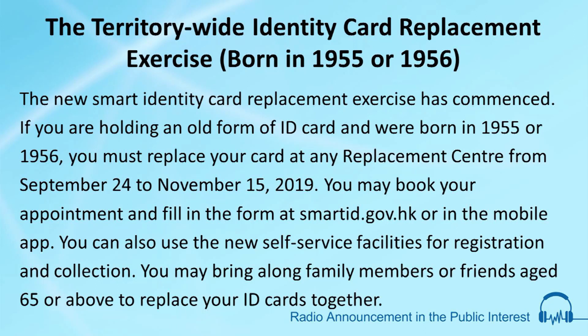The new Smart Identity Card Replacement Exercise has commenced. If you are holding an old form of ID card and were born in 1955 or 1956, you must replace your card at any replacement centre from September 24th to November 15th, 2019.